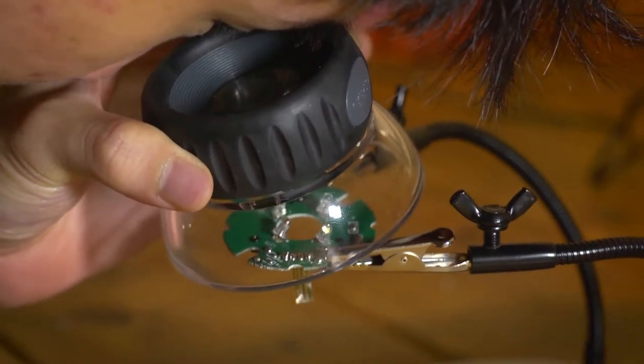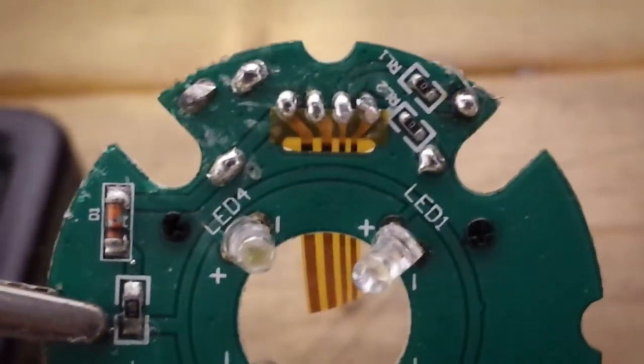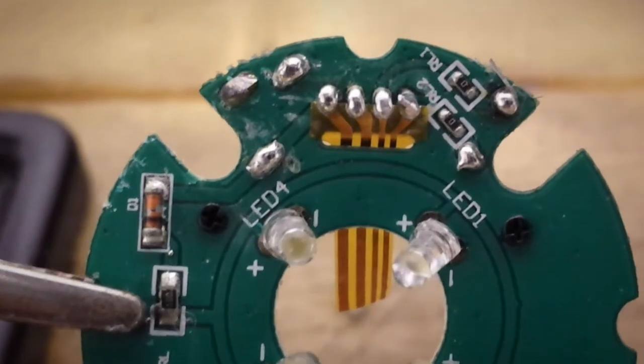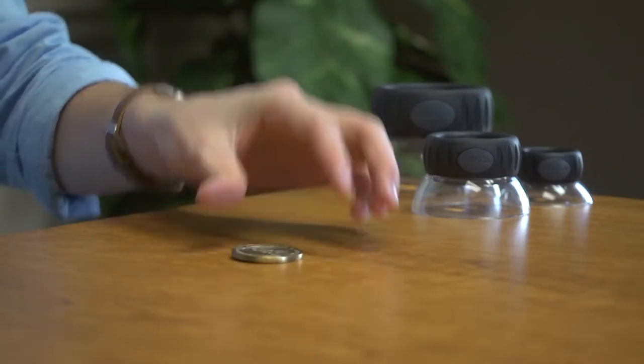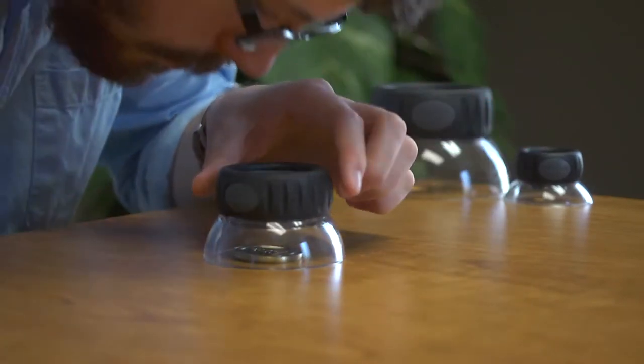The 10 power loop is very versatile. The magnification gets you nice and close to your object, but still allows for a wide enough viewing area to see what you're doing. Another great feature is the eye loop's clear base, which allows for light to travel through the loop and illuminate your entire surface area.